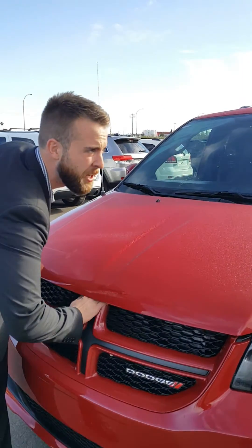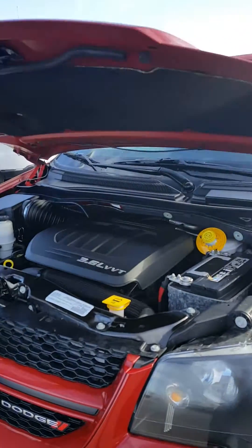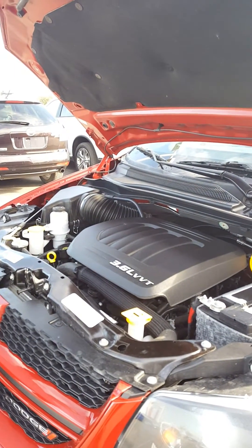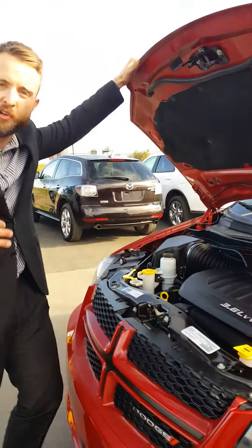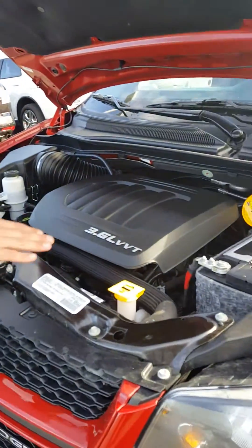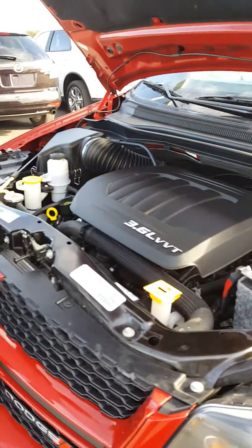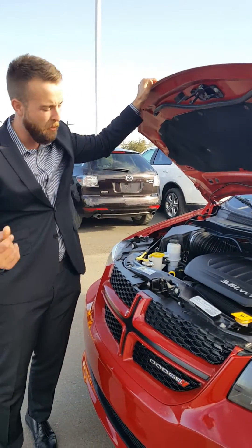Let's start this video off where it all begins for the vehicle — underneath the engine. You have your 3.6 liter V6 variable valve timing, which means you're going to have the ideal RPM for performance. It's going to have lower RPM saving you money when you want fuel economy. A great thing about Dodge vehicles is they highlight all the service areas in yellow, so it's very easy to access. God forbid you need a mechanic — that just means less time at the shop. More money saved.